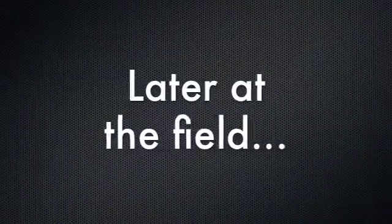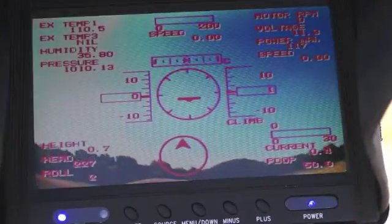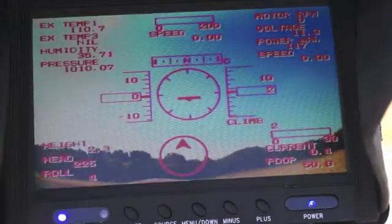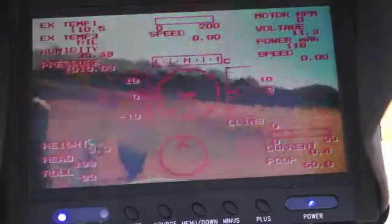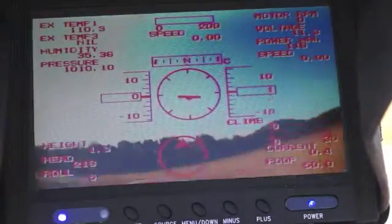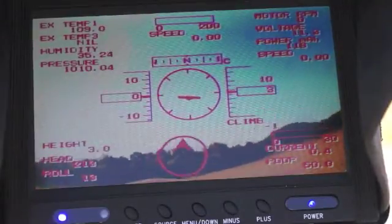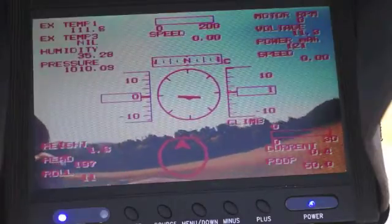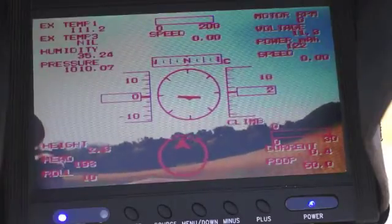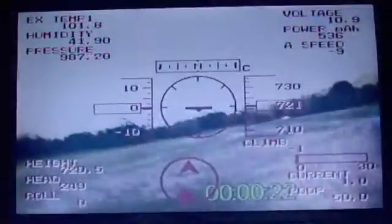Now we have everything installed in the Easy Star and we're headed to the field. The goal is to show how everything works on screen — left, right, up, down — and take a look at how amps, speed, height, and GPS are looking. I hooked it all up and put everything I could in this airplane — that was every module they sent me. So now we're going to take a little fly.